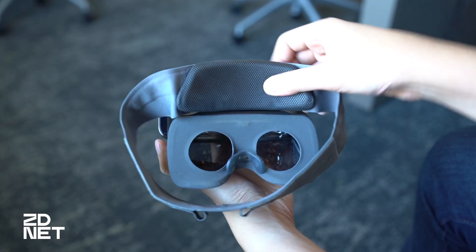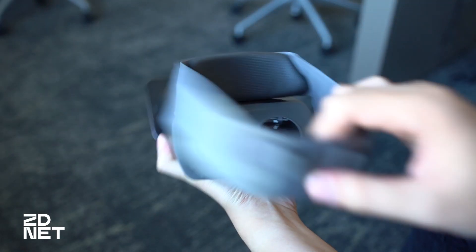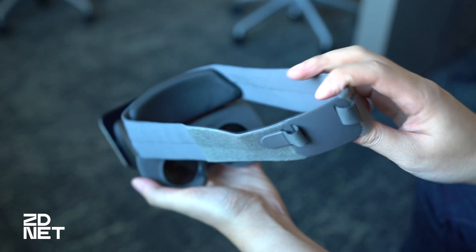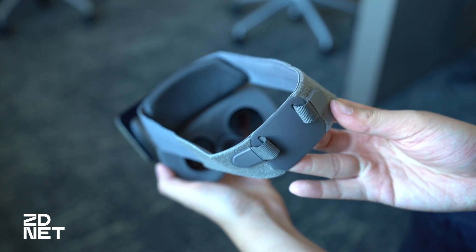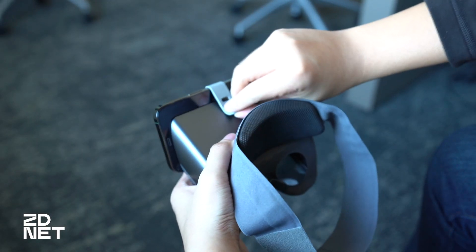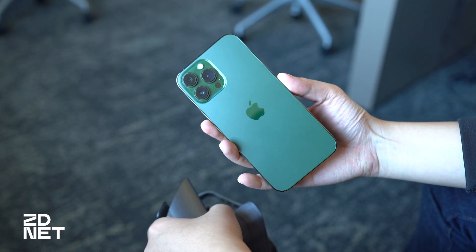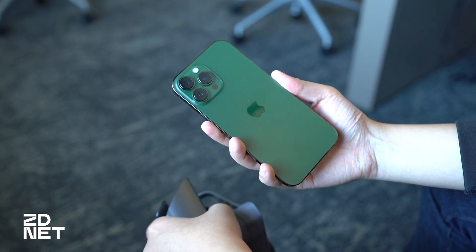The headset has a mix of hard plastic and elastic bands, which makes for not the most premium feeling headset on the market, but there are some pluses. It's much more lightweight than what you typically find on a VR or mixed reality headset, and from a durability standpoint, if you drop it, it probably won't crack but you'll get some scratches and scuffs. The light-weightedness makes more sense when you realize there's no technology whatsoever within the headset itself, excluding the iPhone.